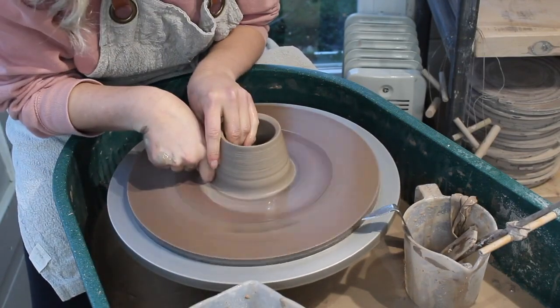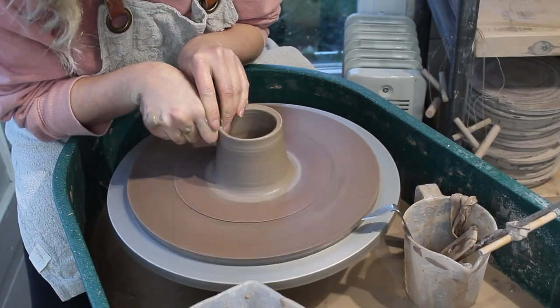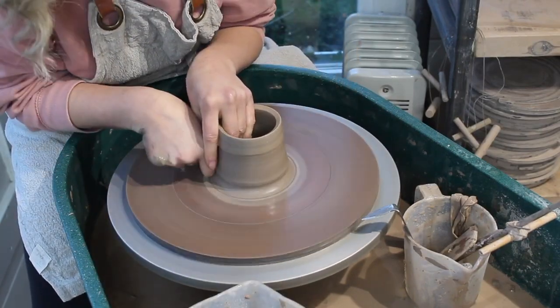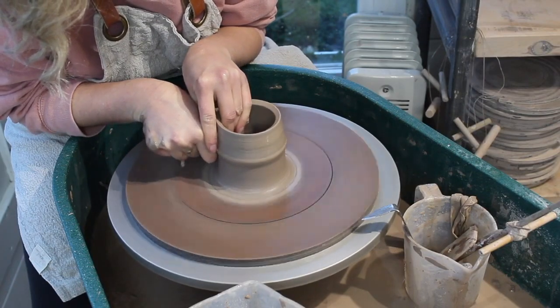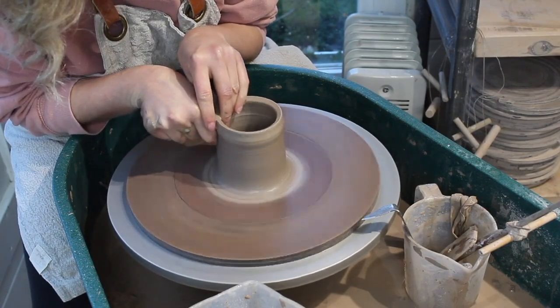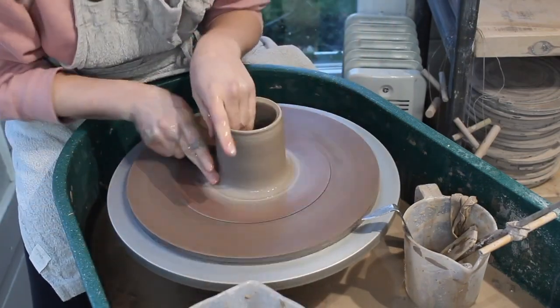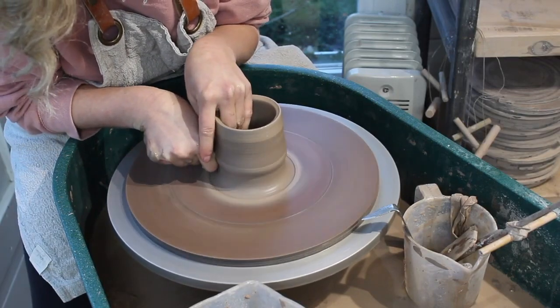Then I continue to pull up the walls using my knuckle. I use the knuckle of my right hand on the outside, and my middle and ring finger of my left hand on the inside. It normally requires 2-3 pulls to get the height I want, which is between 9 and 10 centimetres.